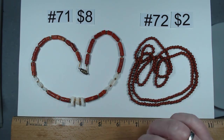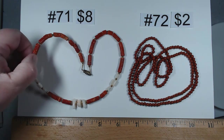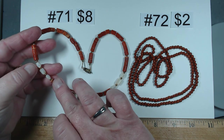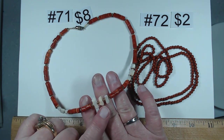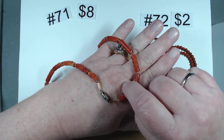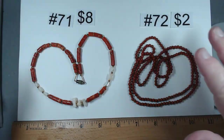Item number 71, a 16 and a half inch piece — looks like sponge coral barrel beads, tulip mother of pearl beads, some oval beads, and the middle one could be almost like angel skin coral. Here are the beads on the hand. I'm going to say $8 for this one, item number 71.